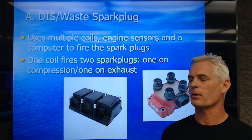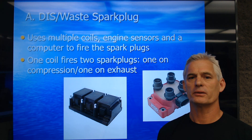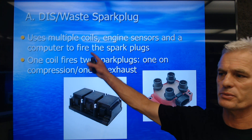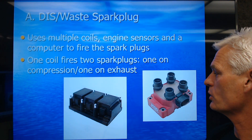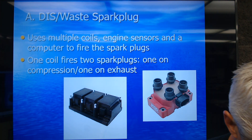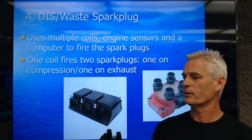The reason why it's called Waste Spark is because we've got a spark occurring on the exhaust stroke in a cylinder for no useful purpose, other than it's easier to wire up that way. We're going to use multiple coils, engine sensors, and a computer to fire the spark plugs. Each coil is going to fire two cylinders — one on the compression stroke and one on the exhaust.